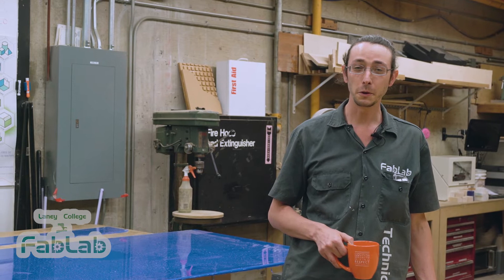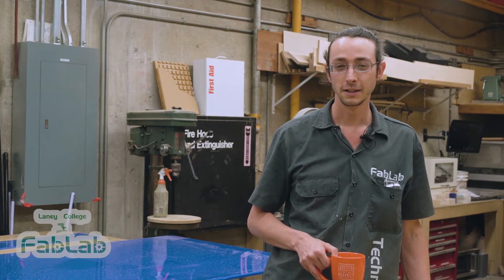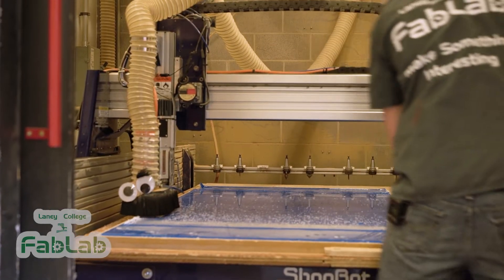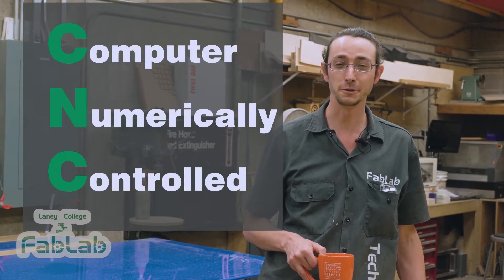In this shop, we have all kinds of traditional tools for you to use, but our specialty is digital fabrication. Digital fabrication is the modern way to design and produce all kinds of objects. It starts by designing something on the computer and then having a robot-controlled tool help you make the parts. These robot-controlled tools are called CNC machines and I'd like to introduce you to some now.